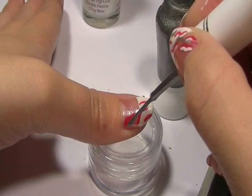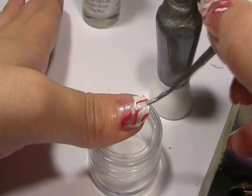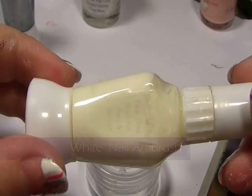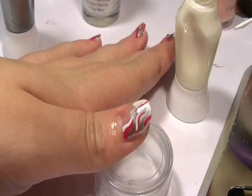Next I'm going to be using a silver, and again the same thing. Now to finish it off you're going to be using a white. Try and keep the white next to the fuchsia so that there's that contrast and it makes your nails really pop.